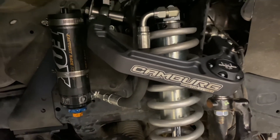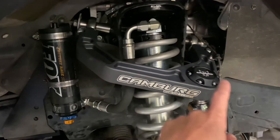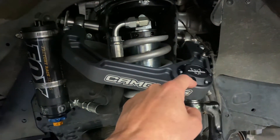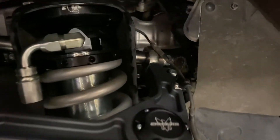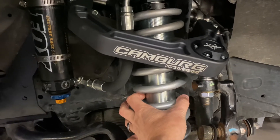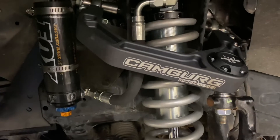Let's go over the Kamburg suspension kit. We have the billet upper control arms here. These run the inch-and-a-quarter FK, made in the USA, uniballs. We have a sealed cap with an O-ring seal, and we run the FK rod ends up on the inside — a 7/8 thread by 3/4 rod end. We're running the Fox 2.5-inch coilovers, meaning the diameter of the shock is 2.5 inches — way larger than the factory shocks, which are really tiny.